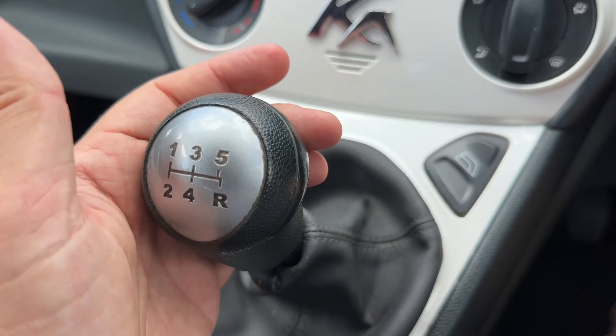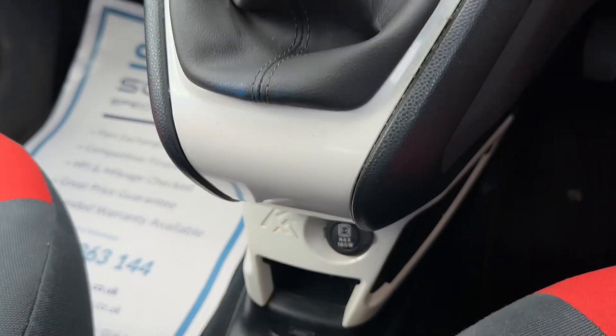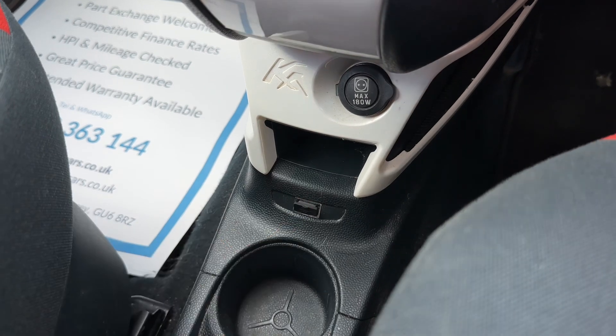We've then got a five-speed manual gearbox, driver and passenger side electric windows, a 12-volt charging socket, some storage down here, and a USB input as well.